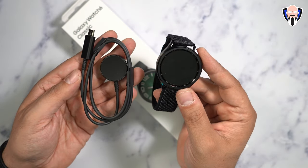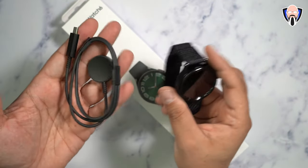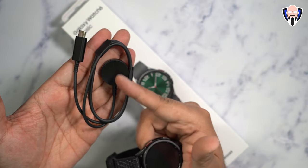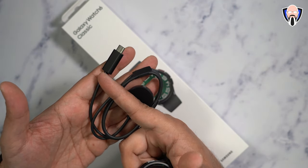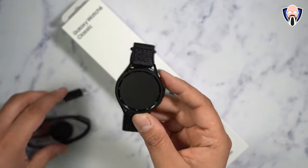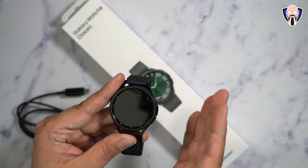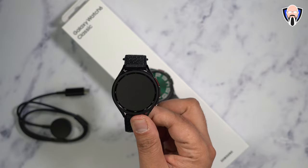As far as what we got with the watch, we get the watch itself, an additional band — there was a promotion at the time — and the charger. This is a magnetic, USB-C type charger, so you can connect it to your PC. You can charge it straight from here, or use the reverse wireless charging on your smartphone to top it off if the battery ever dies.